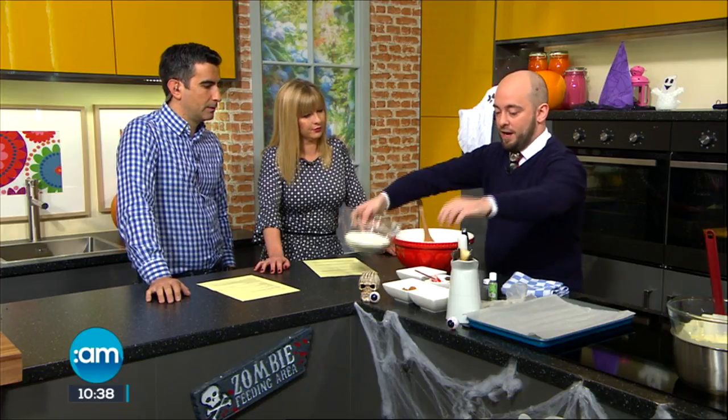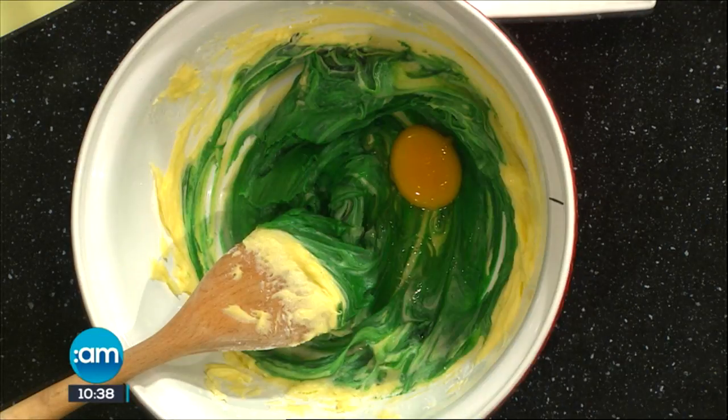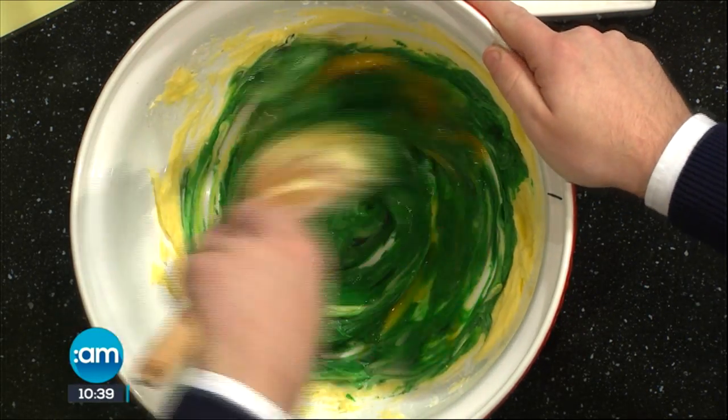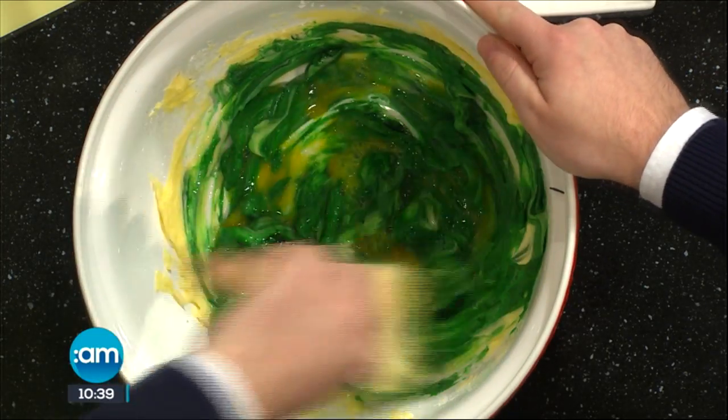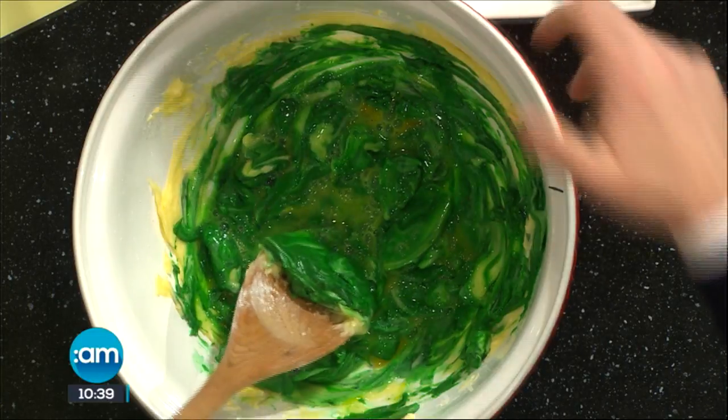So in here then we have — actually I might as well add the egg in, we'll have it cracked and ready to go. So we're adding our egg in here as well, and we're just going to mix this in. The more you make sure that you get all the colour mixed in, obviously the more intense it's going to be. Now it looks extremely green at the moment, but by the time you add your flour and bake it in the oven, it loses a little bit of colour. So don't be afraid that you've put too much in.